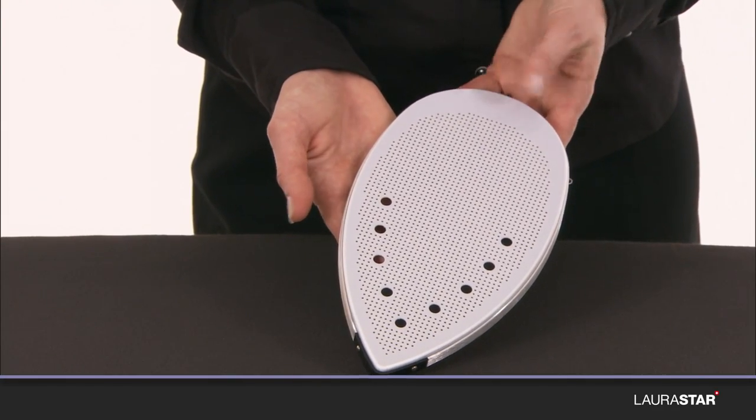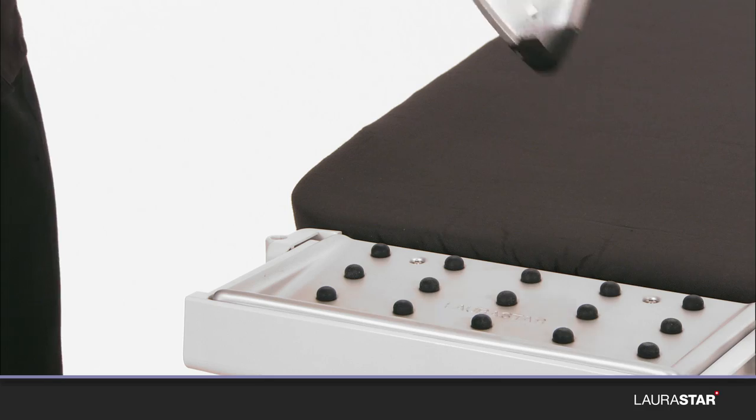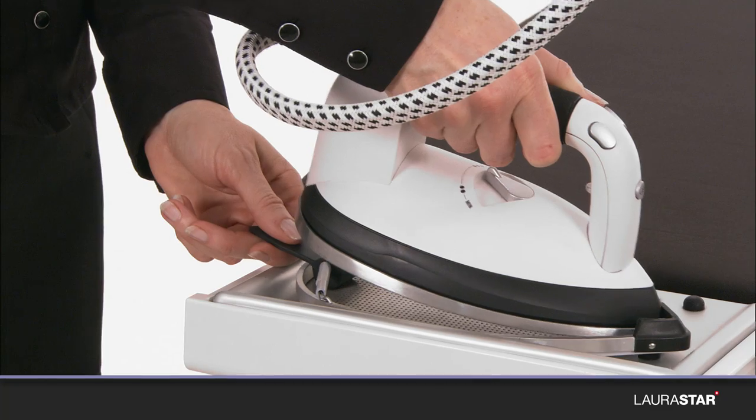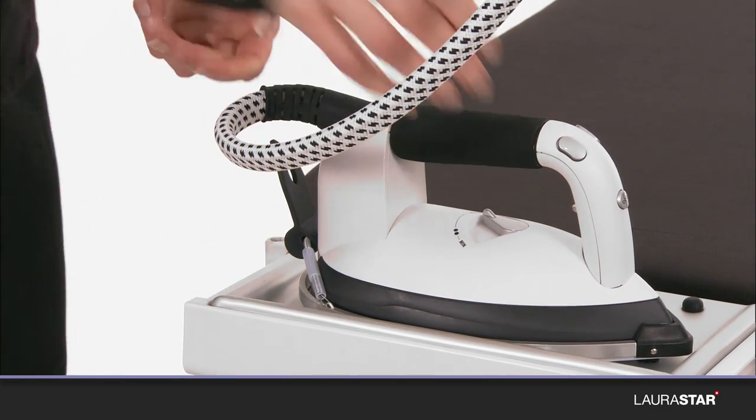The protective soft pressing sole plate reduces the temperature of the surface of the sole plate while maintaining the thermostat button in position 3. It must be used to iron delicate fabrics and dark fabrics.